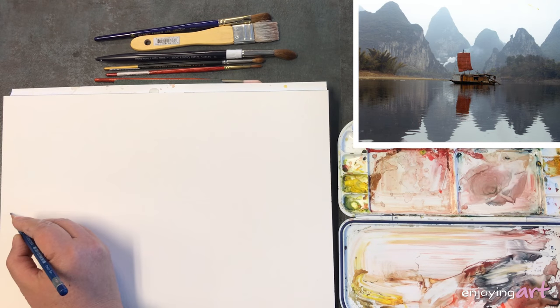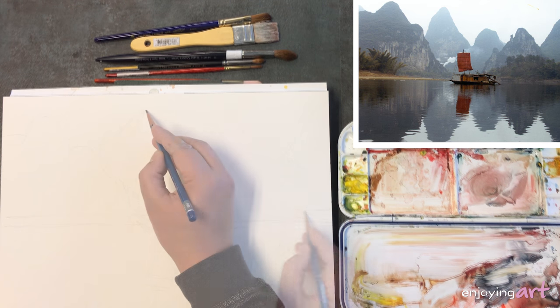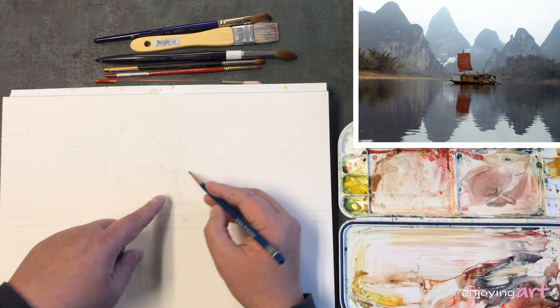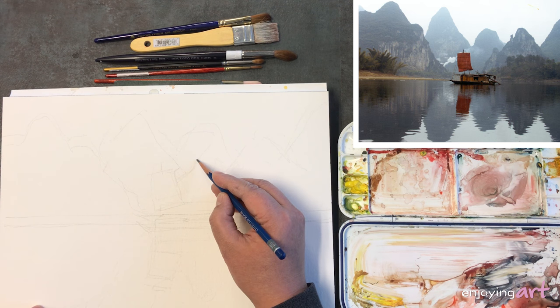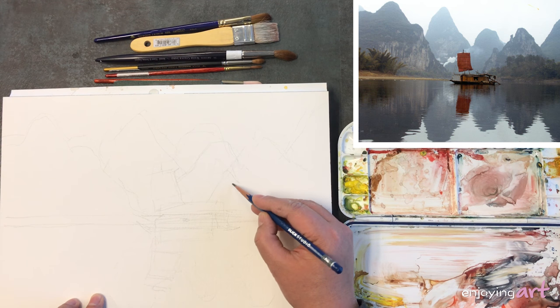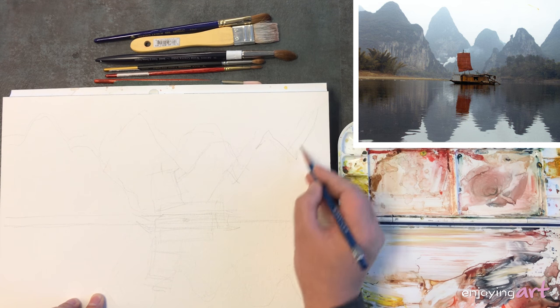I'm going to put a waterline probably here. This mountain is a little bit lower — even lower than that. I'm going to move the intersection line a little bit to the right. I don't want all the mountains to be the same height, because you're in full control and you're responsible for everything you're doing in this painting.